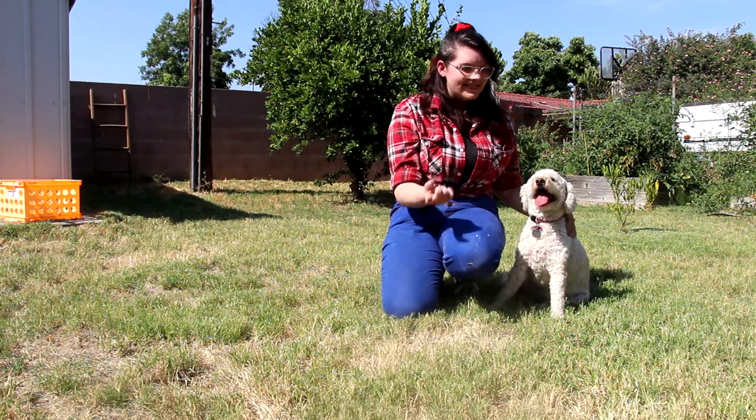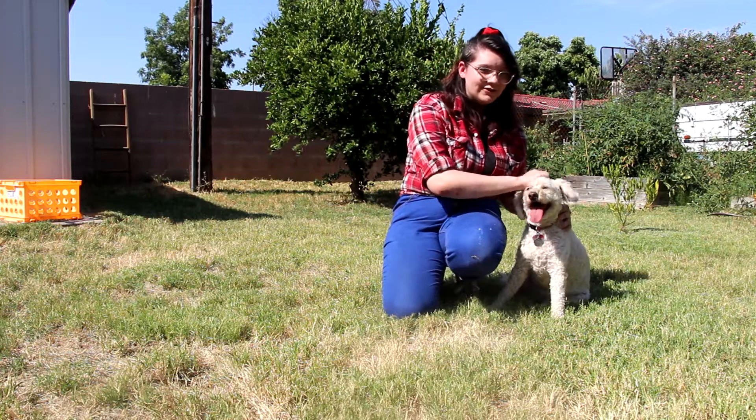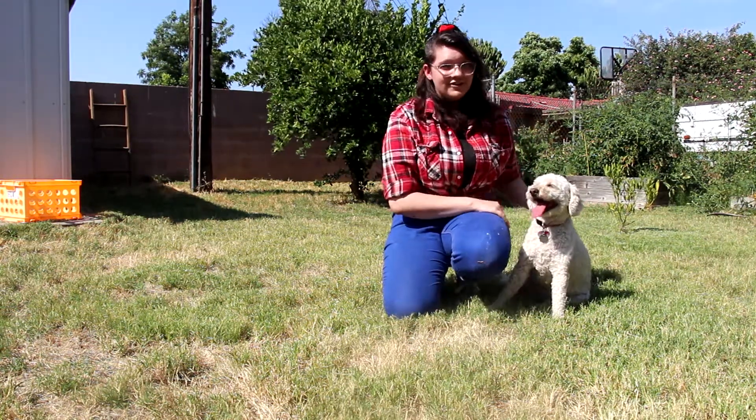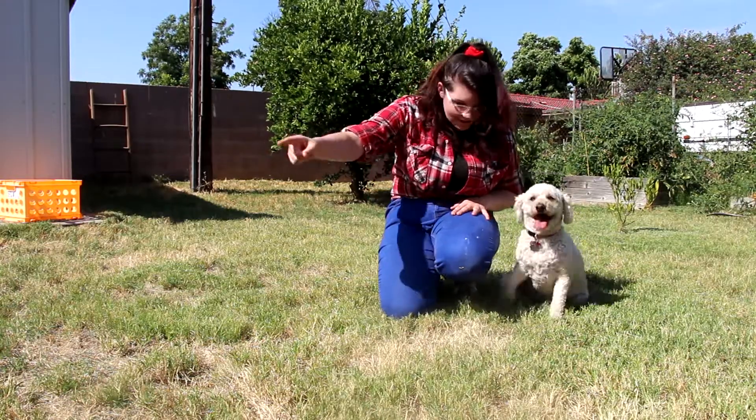Hi, I'm Emma Peterson and this is Sarah. She's nine years old. She's a poodle mix and today we're going to teach you how to have your dog jump through a hoop. Let's go!